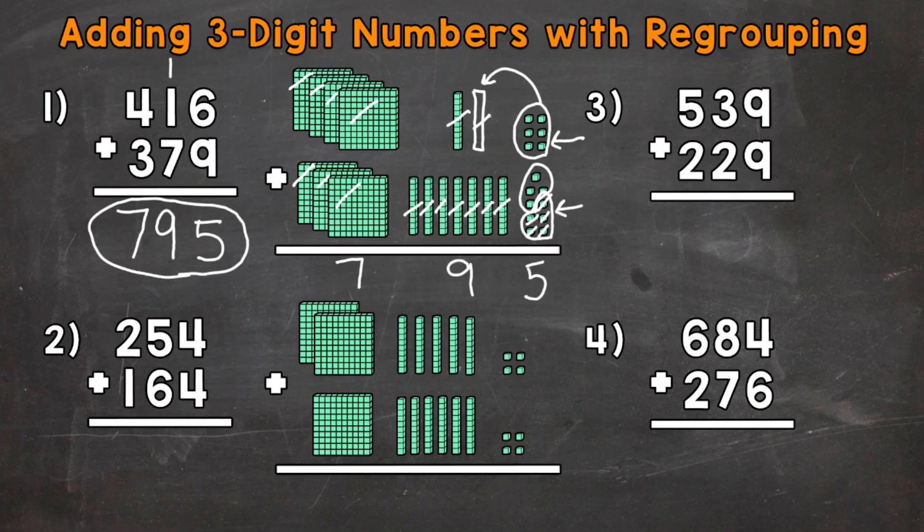Let's do another one and move on to number 2 where we have 254 plus 164. We have the base-10 blocks for this one as well. Start with the ones: 4 ones plus 4 ones gives us a total of 8 ones. Now we don't have anything to regroup with the ones — we have a one-digit number, the 8. We don't have any groups of 10 to regroup or carry over to the tens place.